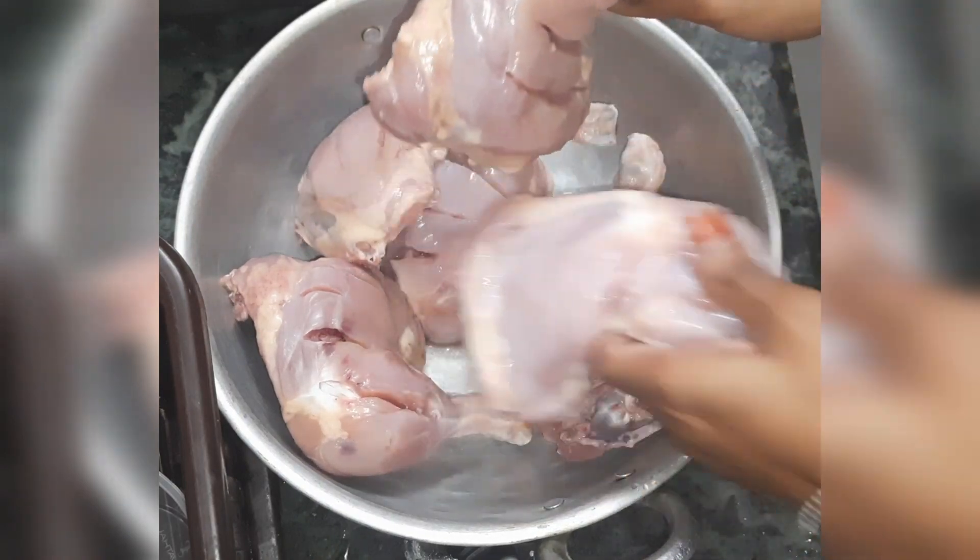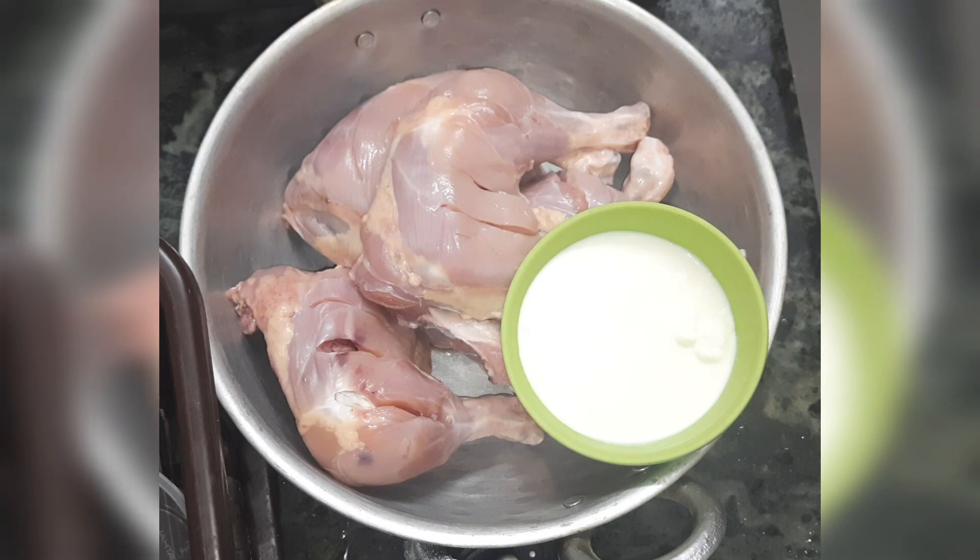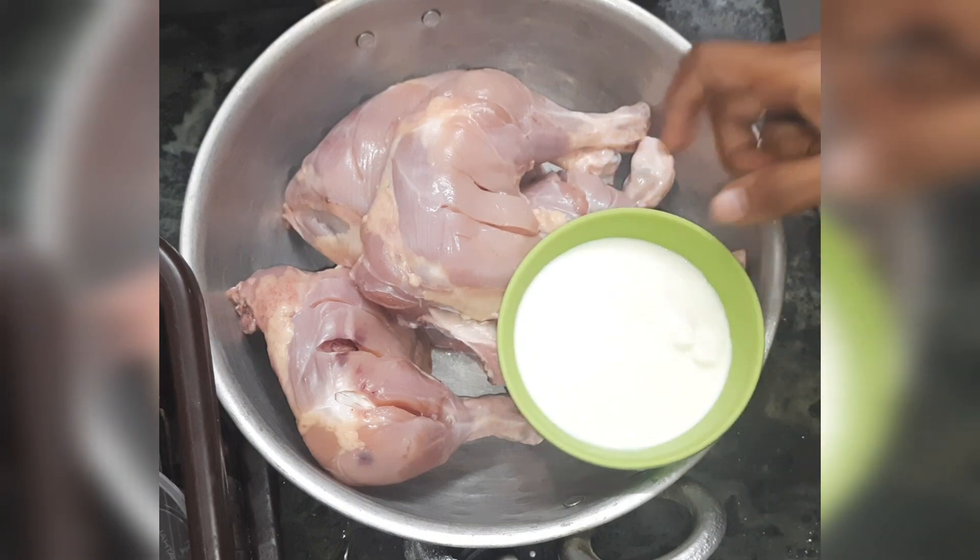So, sorry for that. I am going to show you an Alphaham. I am going to make a leg piece. First, I am going to marinate.